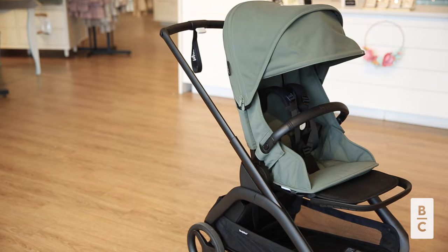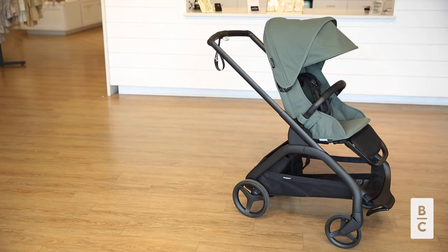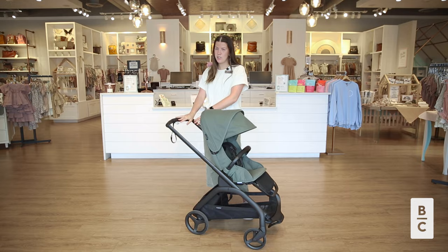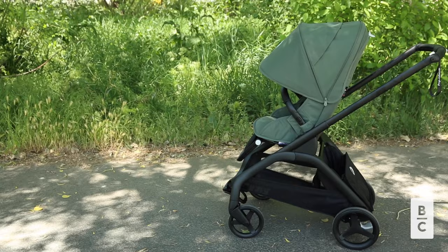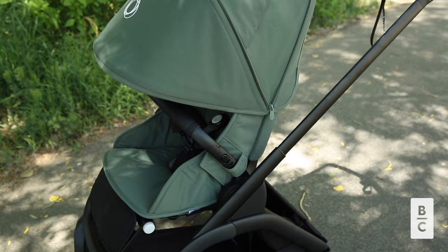The Dragonfly features a sleek and modern design that is both stylish and practical. It is available in a variety of vibrant colors, allowing you to choose the one that best suits your style and personality. One thing we love about Bugaboo strollers is that the white points on the stroller mark the functionality points. The Dragonfly was also sustainably built and has a PFAS-free water repellent fabric coating.